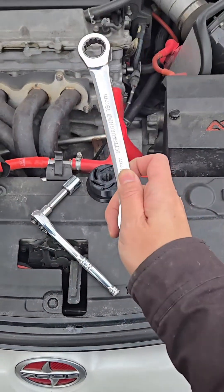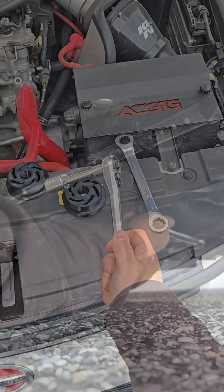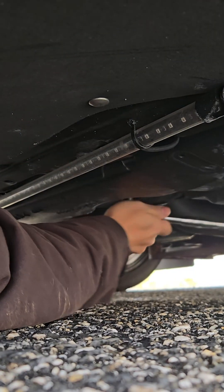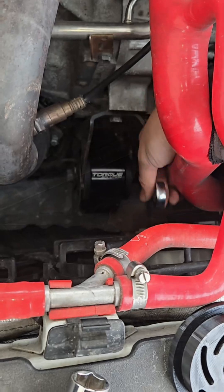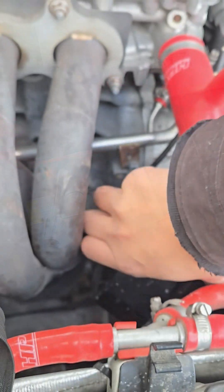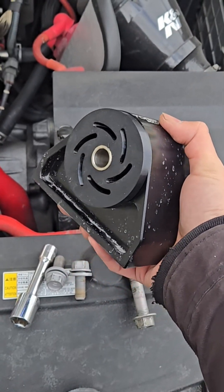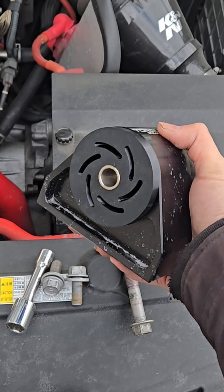I just need a 19mm wrench and a 17mm socket on an extension. With the three bolts removed, the motor mount will lift right out. The new bushings fit perfectly. Let's reinstall the mount and test them out.